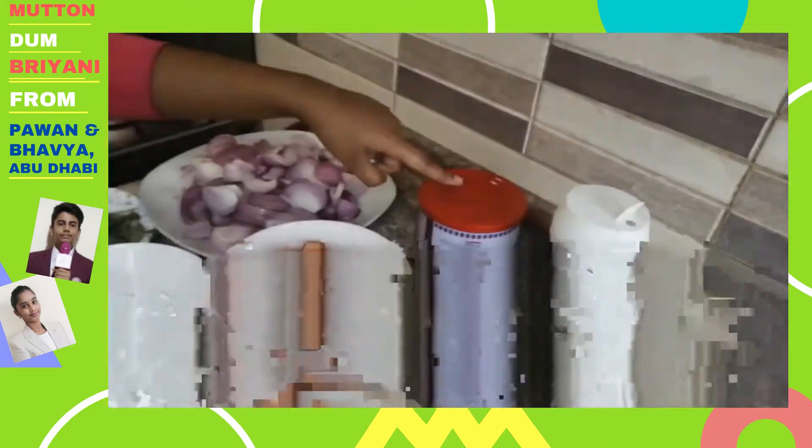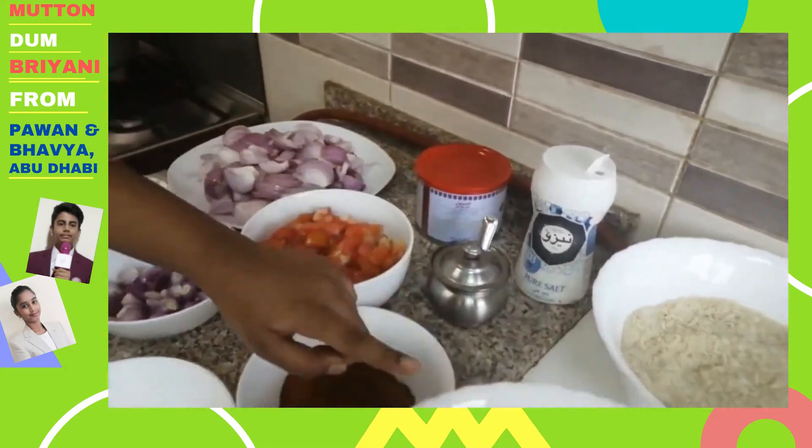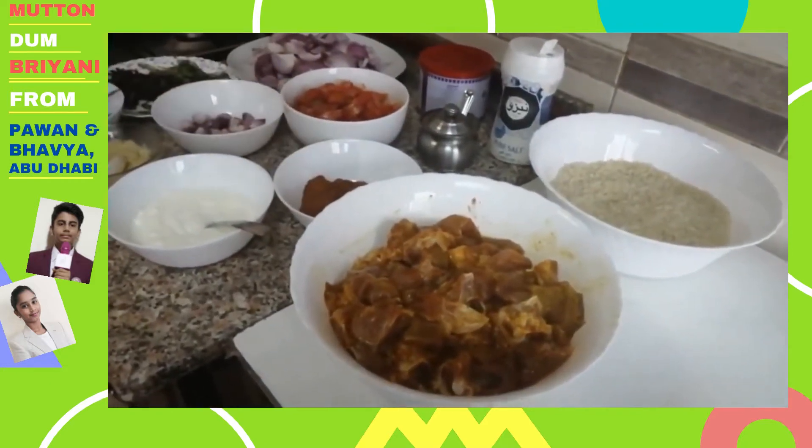Cloves, garlic paste, and chili powder. Ghee, salt, and oil according to taste. We have marinated the mutton with turmeric, salt, and chili powder.